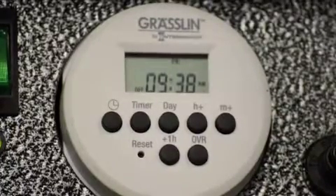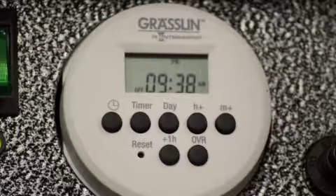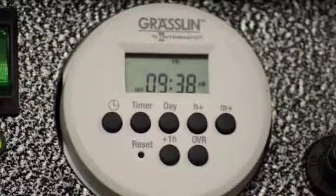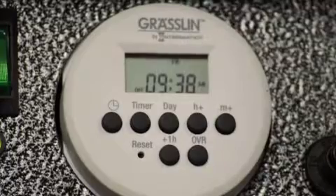Now we're going to set the program on-off events. There are seven different events that you can program in here. You can program for the entire week — lights to come on at a certain time and go off at a certain time. You can program it for weekdays on-off at a certain time and weekends at a different on-off. You can also program individual days, Monday through Sunday. In this case, I'm going to set it up for the entire week — lights to turn on at 6 PM and turn off at 5 AM in the morning.